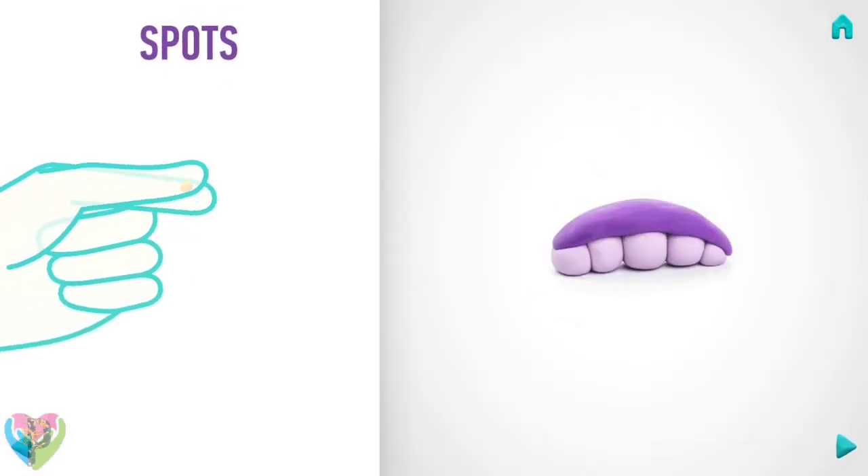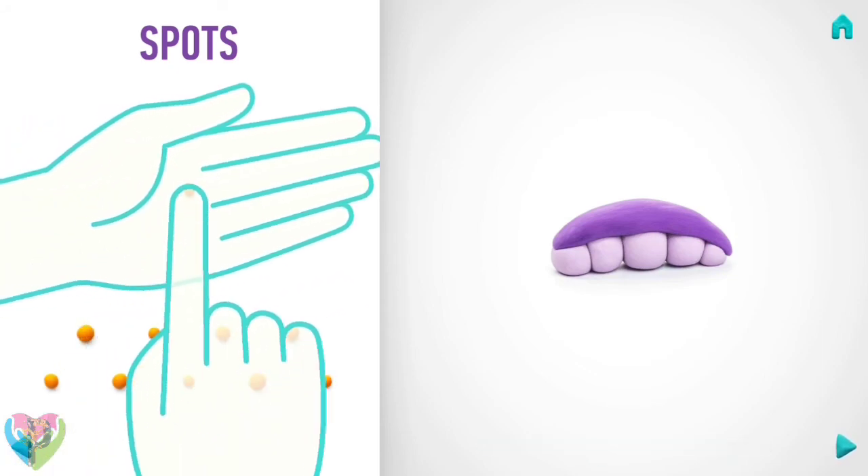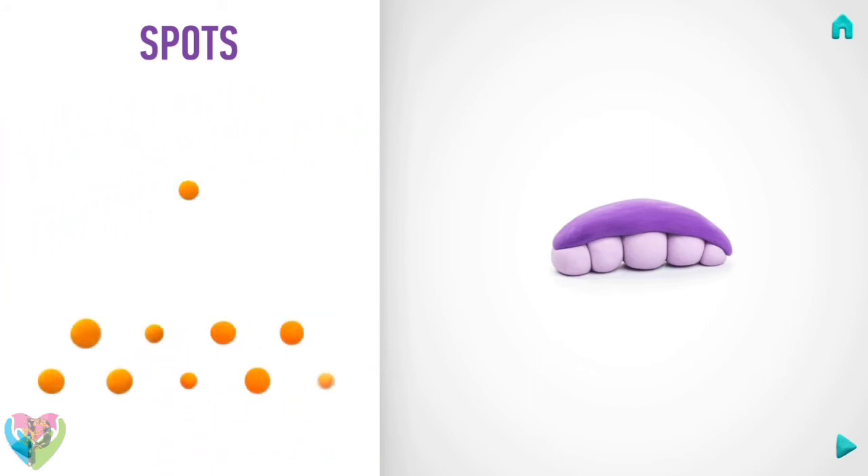Now make spots. Take a piece of orange clay and roll ten little balls, and pin them with your finger. Well done, spots are done!